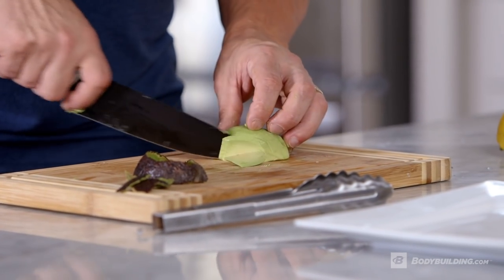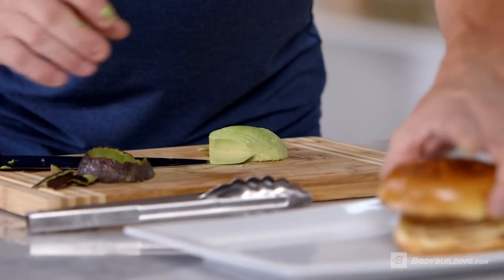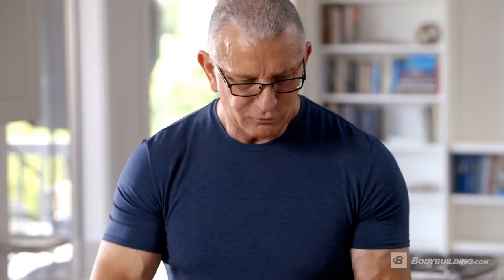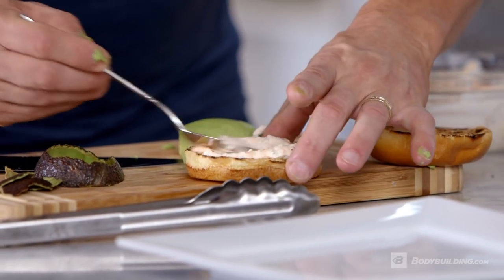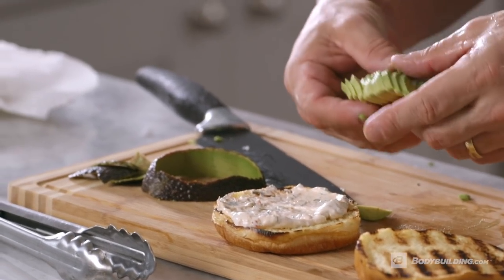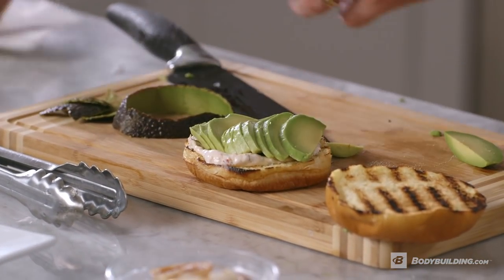Now we want some good fat from an avocado. Our toasted bun, beautiful brioche. Take a little bit of our dressing here, right on to our bun. I'm going to take my avocado and I'm just going to literally plant it out on the base, like so.